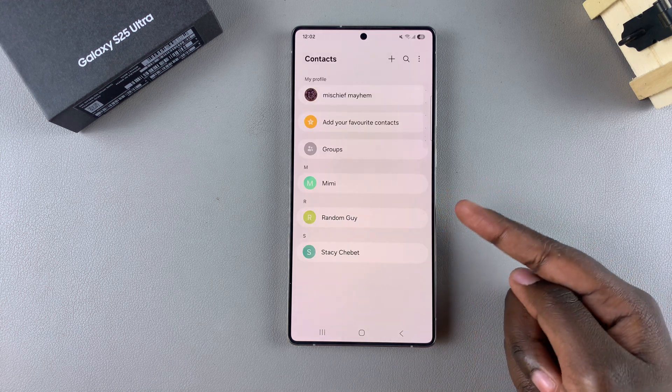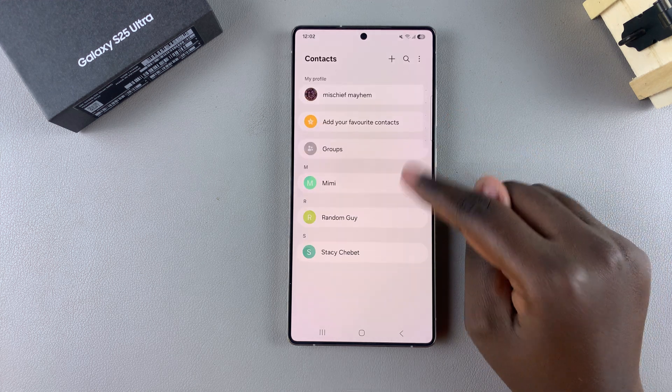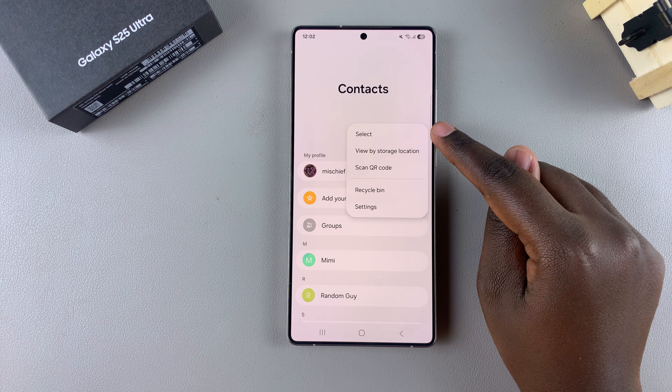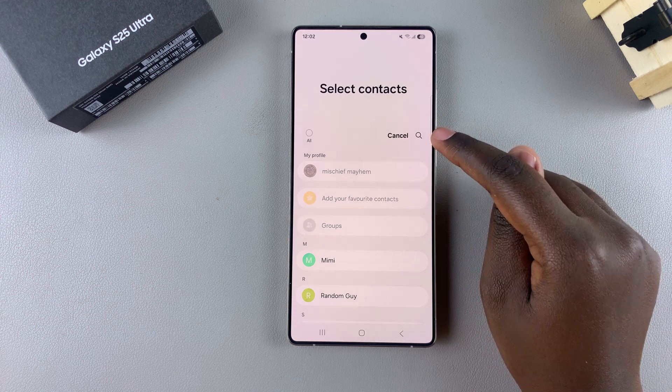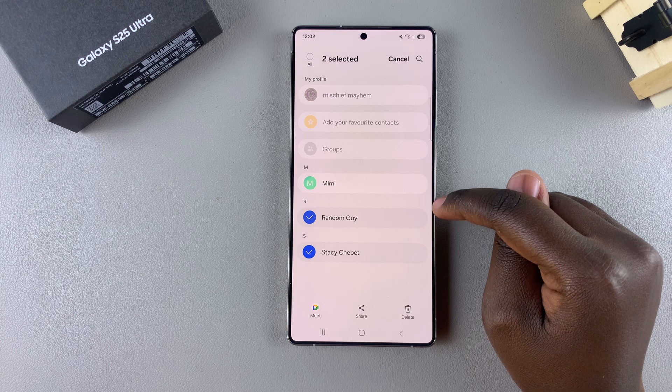If you want to delete multiple contacts at the same time, go back to the main menu for Contacts, tap on the three dots in the top right corner, then choose "Select." Once you've done that, go through the list and choose the multiple contacts that you wish to delete.